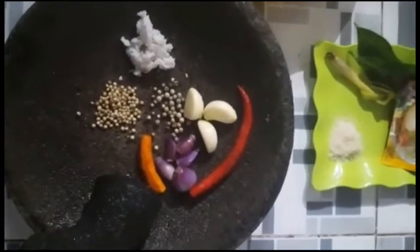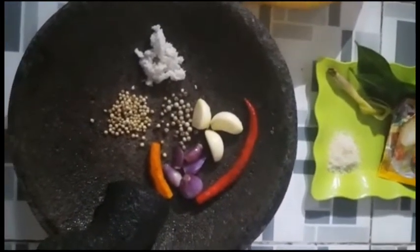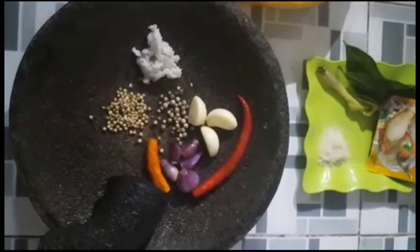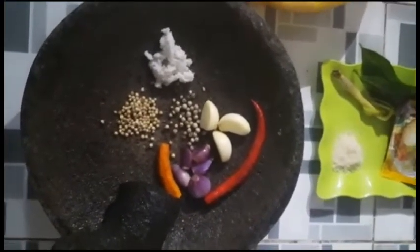Halo, Assalamualaikum warahmatullahi wabarakatuh. Welcome back to my channel, Dapur Pinku. Kali ini saya akan masak ayam goreng.